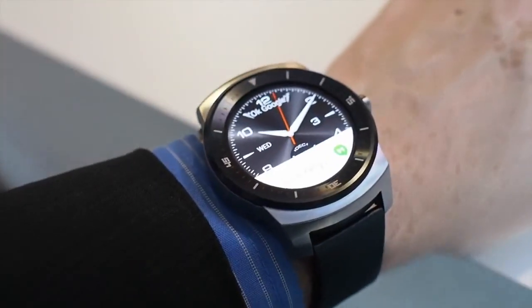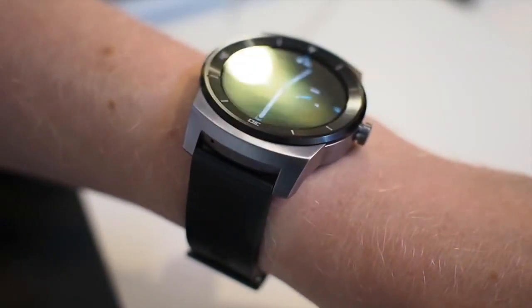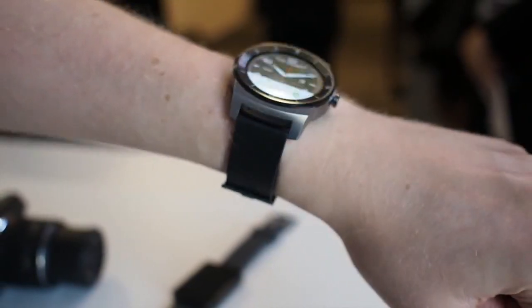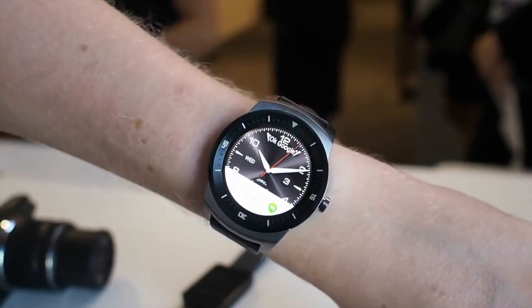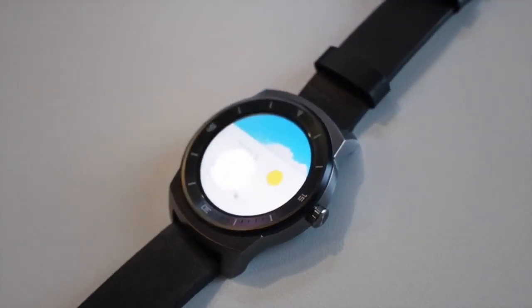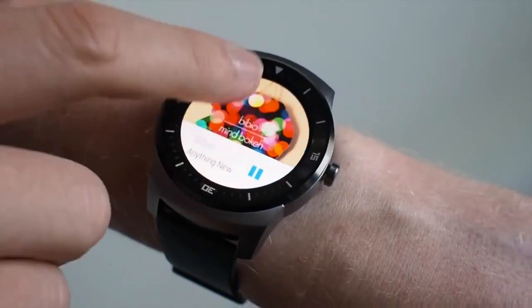The G Watch R is pretty chunky on your wrist and it actually feels a little larger to wear than the current squared-off G Watch. That means it's not going to be an ideal fit for everyone, particularly those with smaller wrists, and that's aside from any stylistic issues you might have with it. But at least this G Watch is actually trying to be something, whereas the last one was basically just a vessel for Android Wear.